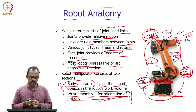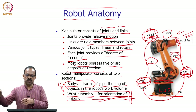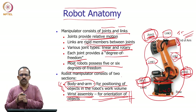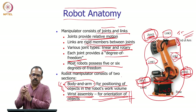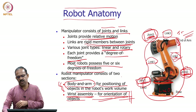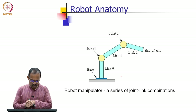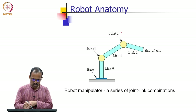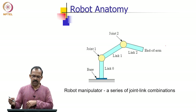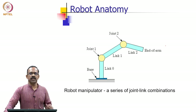Depending on the requirements, orientation may not always need three degrees of freedom — sometimes fewer suffice. But the positioning part is always the body and arm assembly and the orienting part is always the wrist assembly. We have a base link 0, joint 1, joint 2, link 2, and joint 3 — a series of joint and link combinations.